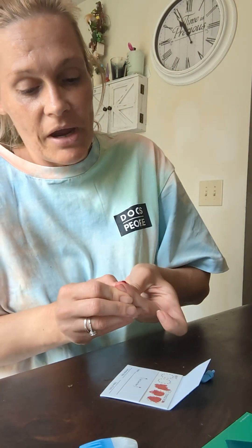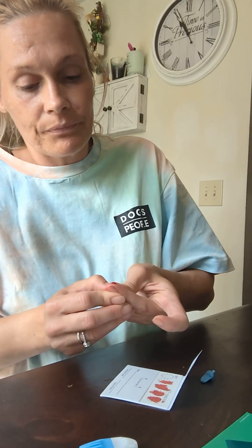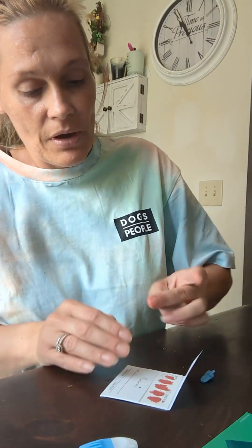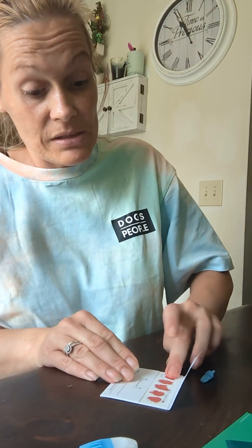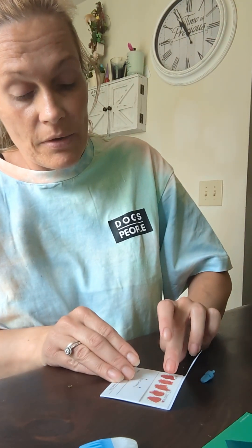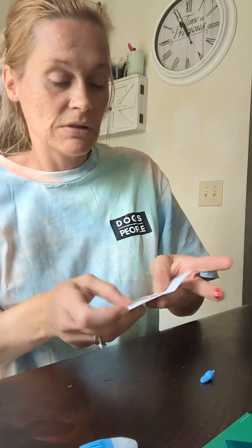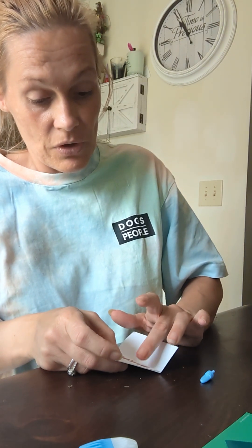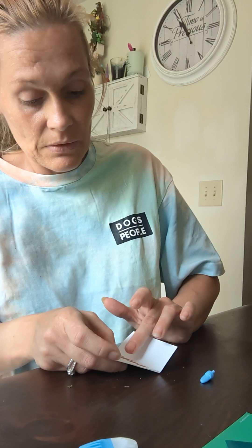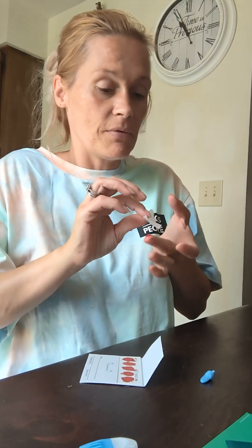I've also heard that if your hands are cold, you'll have a harder time getting blood out. This test kit did come with two lancet needles in case you need it. You want to fill every circle full like this — make sure the whole entire circle is full. Then fold it back and you're done.